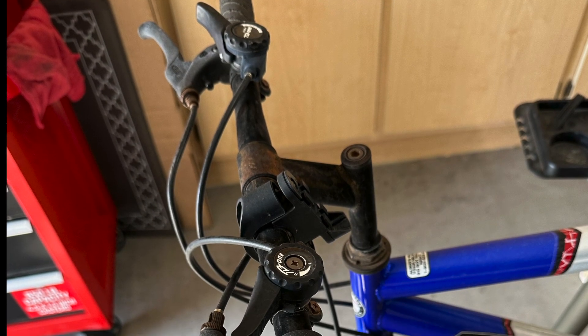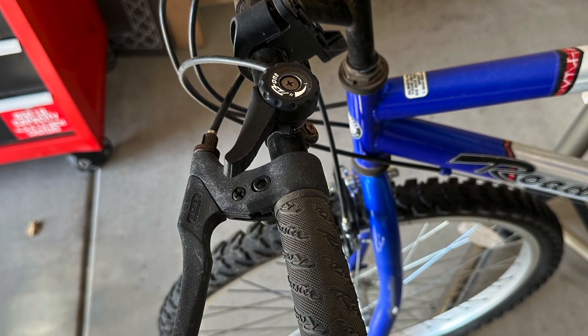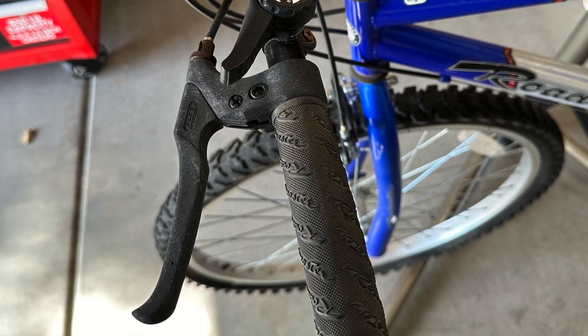And the last thing — even though this bike is rusty as can be, the handle grips look like they've never been used. Strange.